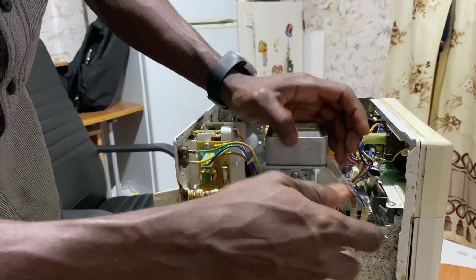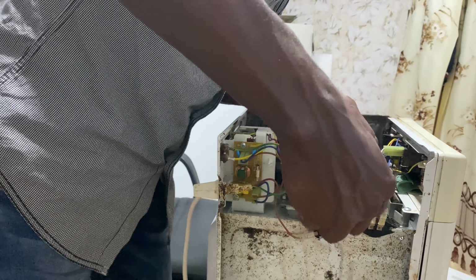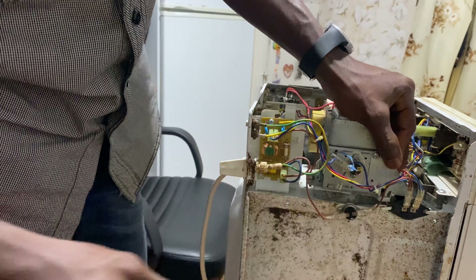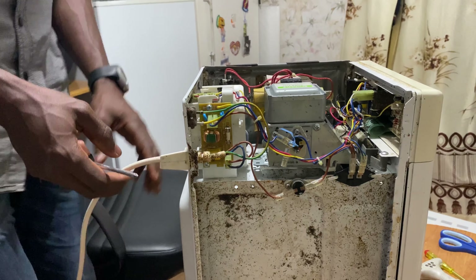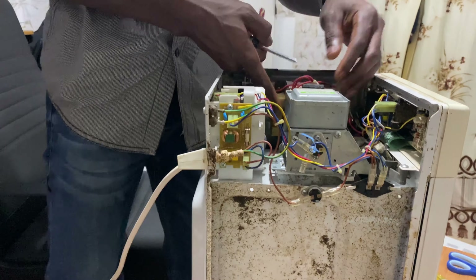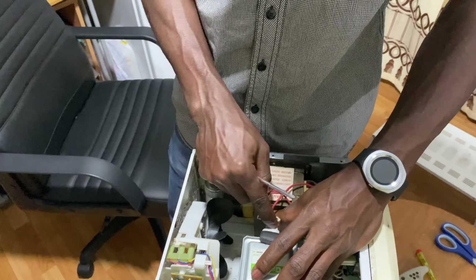Once the screws are done, you're going to pull the lid toward yourself, because the cover has some kind of clips. If you try to raise it up it won't work — you have to pull it toward yourself. You can see — pull it to yourself, that's how you remove the lid cover. Okay, here we go guys, bring it closer.